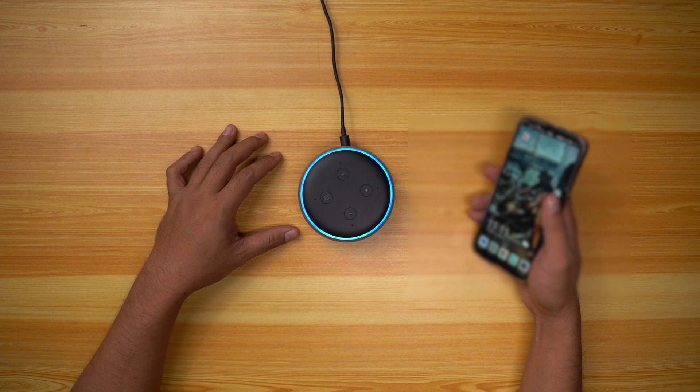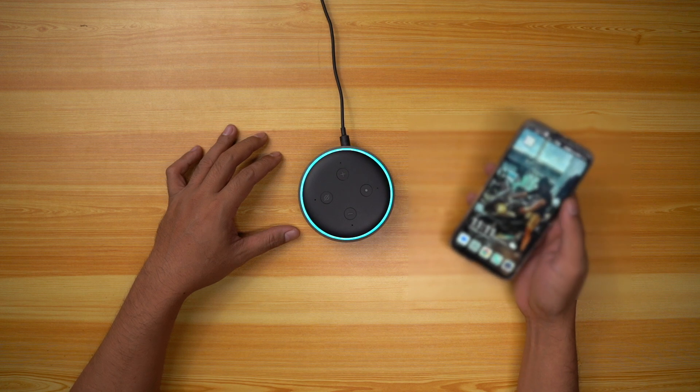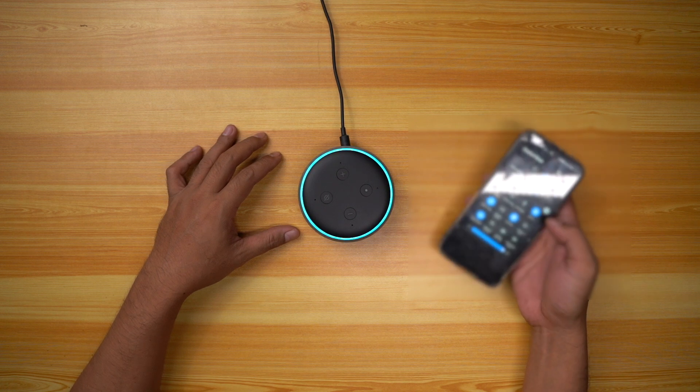Alexa, how are you? I'm feeling dangerously close to fabulous.